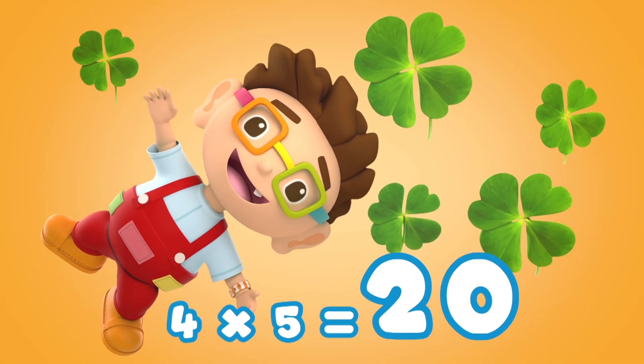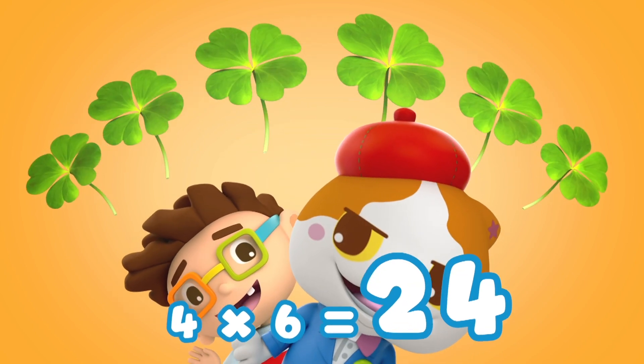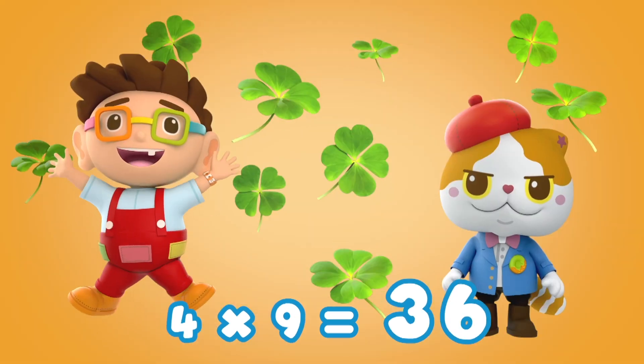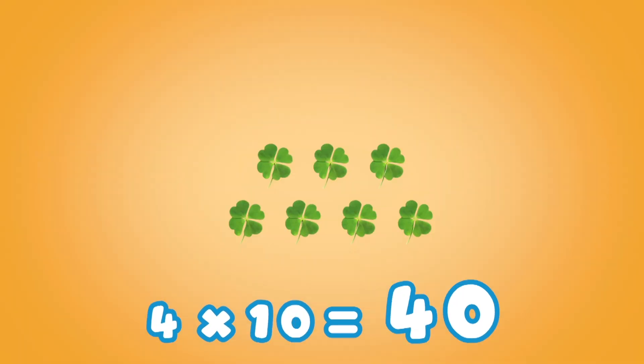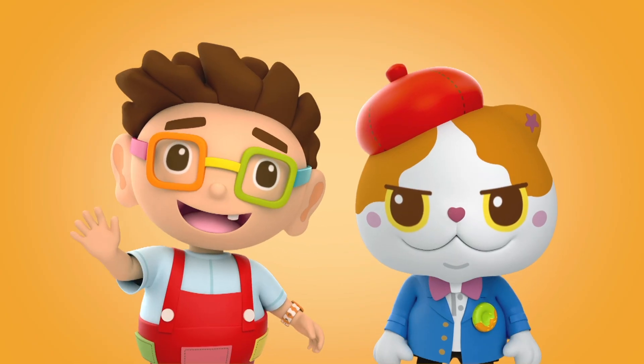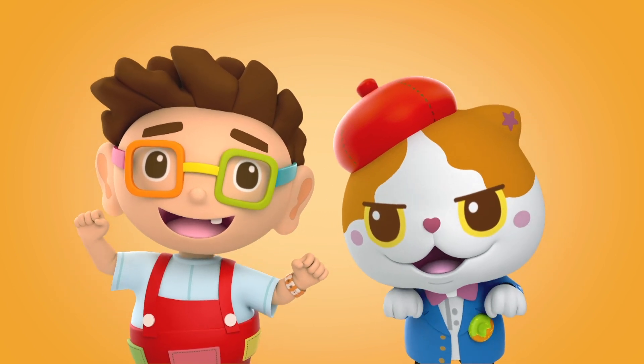Fantastic! 4 x 6 is 24, 4 x 7 is 28, 4 x 8 is 32, 4 x 9 is 36. 4 x 10 is 40. Great! Well done kids! Are you ready for the next song?